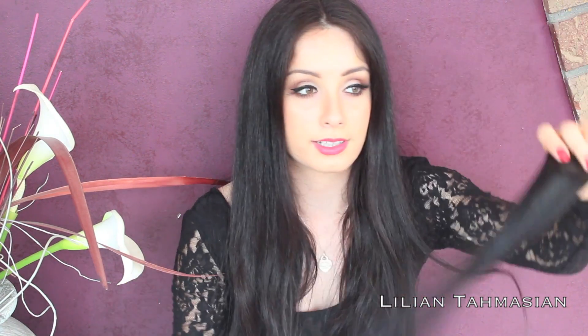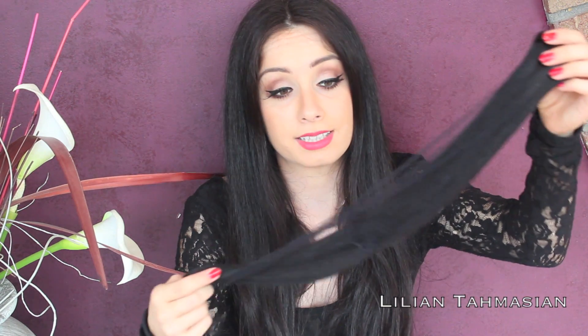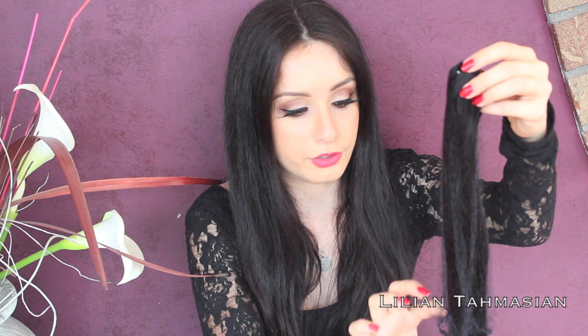These ones are called Black Beauty Wefts — they come like this. As I said, this is from Bombay Hair. I'm not very big on hair extensions; I've tried them maybe once before for a video and this is my second time. But these ones are so soft — I'm quite jealous because they're even softer than my own hair, to be honest.